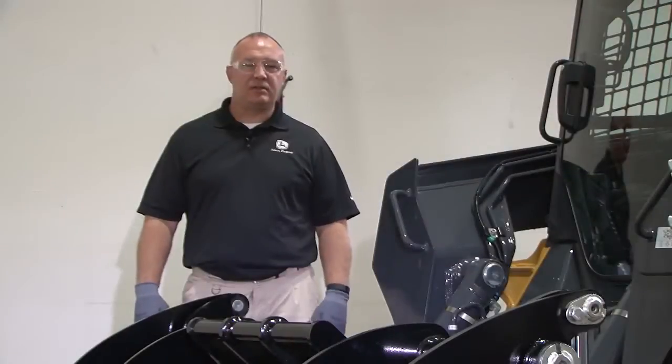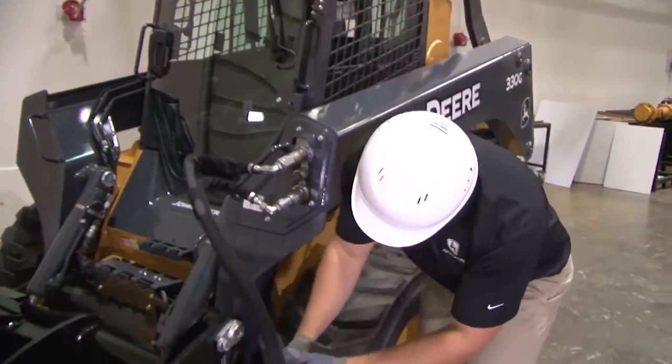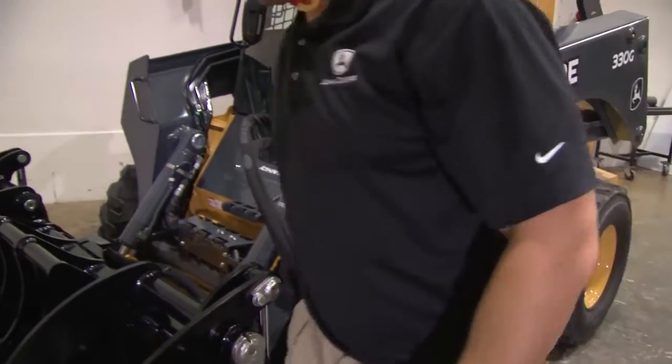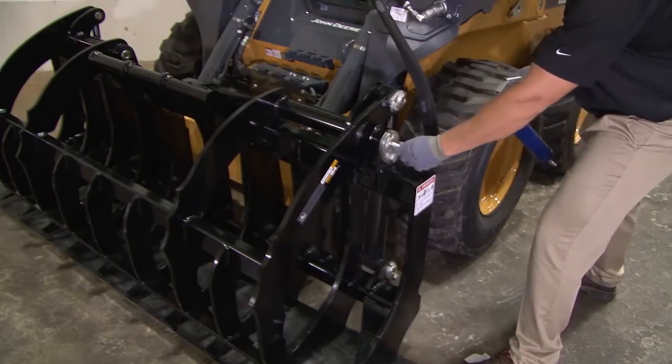Regular maintenance is key to the longevity and safe operation of any attachment. You should inspect the attachment for leaks in cylinders and hoses daily. Before operation, make sure the root rake is in good working order. The attachment should be lubricated every 40 hours of operation. There are eight grease points, four on each side of the rake.